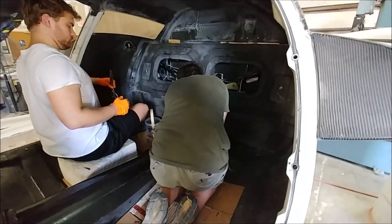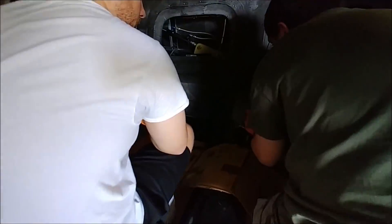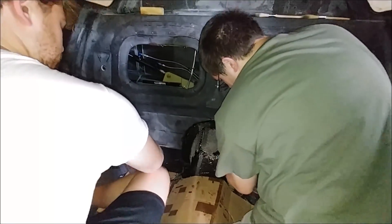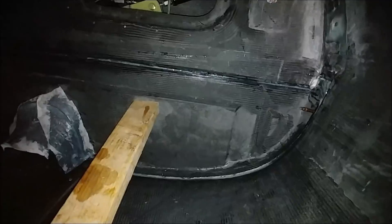Meanwhile, here's Zach and Keith doing a layup on the back section of the keel in order to prep so we can bond in the lower section of the aft pressure bulkhead. Not long after that, we got that bulkhead bonded in — we put a two-by-four and a bit of steel there to just keep it pressed up against the other bulkhead.